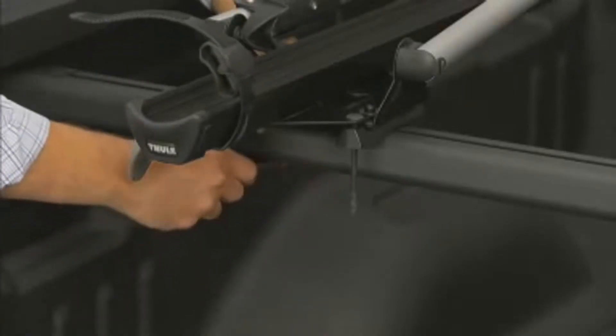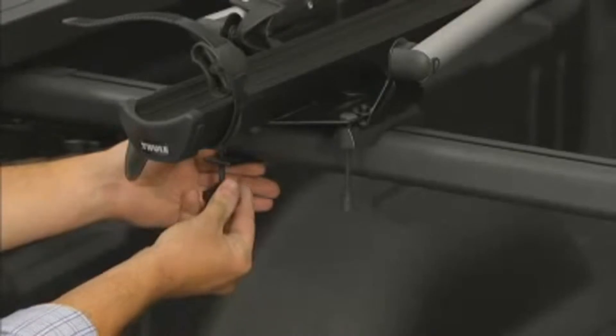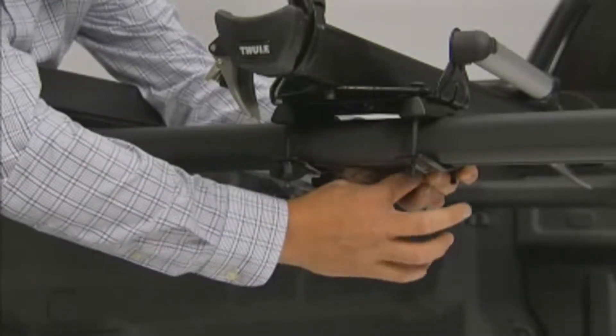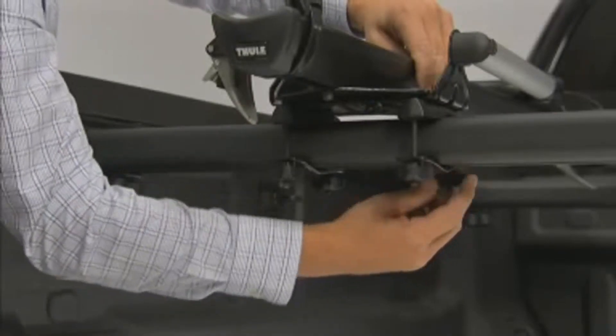Now, move to the rear crossbar and swing the two brackets around the underside of the crossbar. Loosen up the T-bolts so that they will fit into the slots on the brackets. With both T-bolts in the slots, tighten the wing nuts to bring the brackets up to fit snugly beneath the rear crossbar.